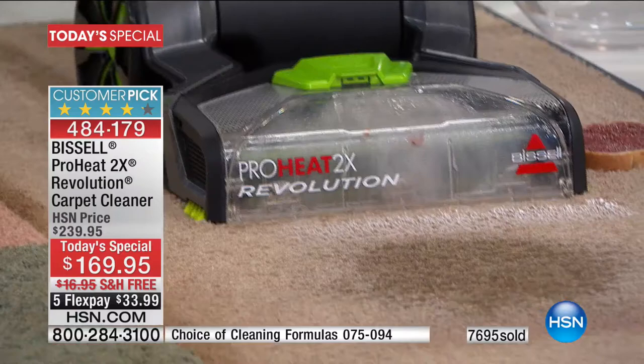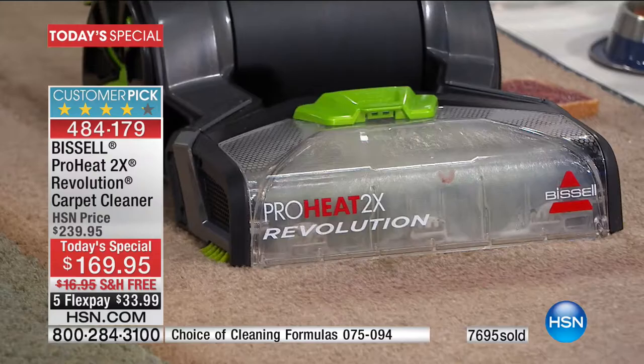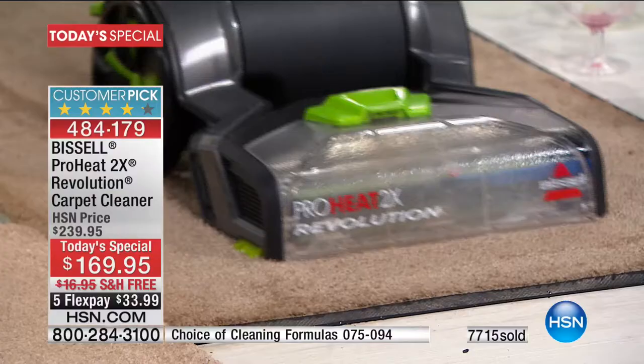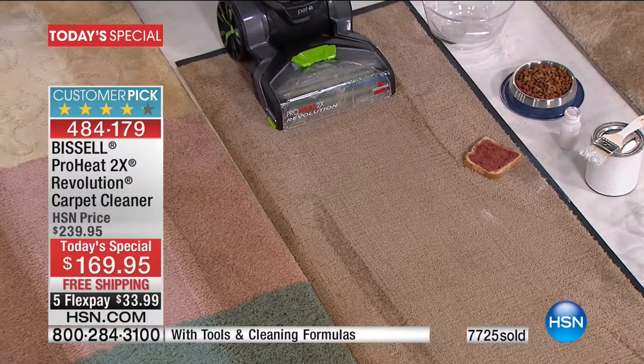That's jelly — but it could be pizza, spaghetti, pot roast. It doesn't matter. All gone. Now watch with the paint — do you see how that suction and scrubbing pulled it right up? I'm going to go ahead and do a little bit of that spill as well. Guess what? You can move this like a vacuum. This is not going to be a difficult thing to do. Red wine at a party? Not a problem. And now we've got the muddy shoe prints. Look at how easy you're going to be able to clean up all of those spills and stains.